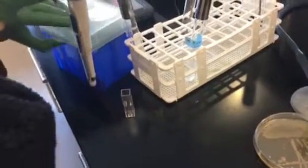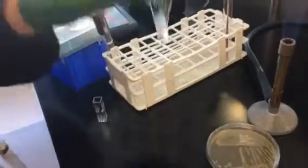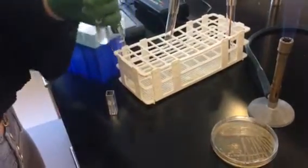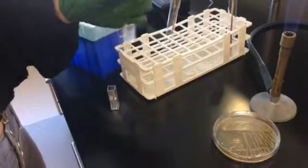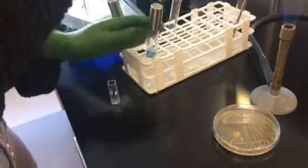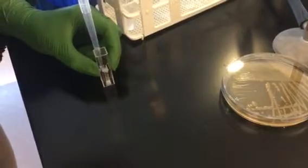So the next thing you're going to do is pipette one full mil of that saline bacterial solution that you just made into a cuvette. Make sure to grab the cuvette by the ridge side and not by the clear side.